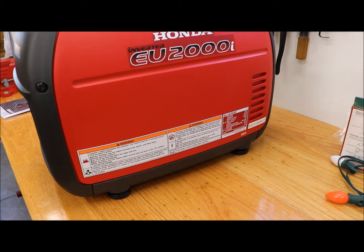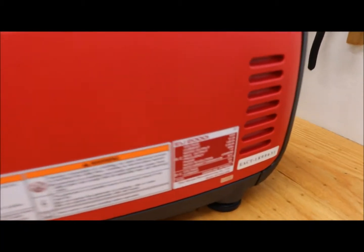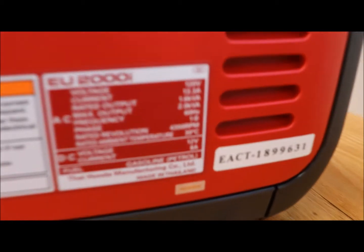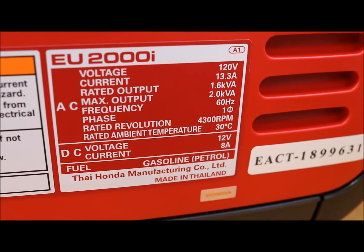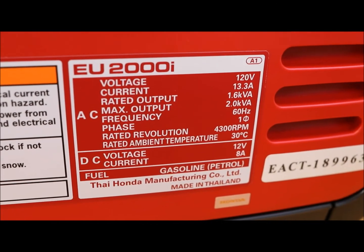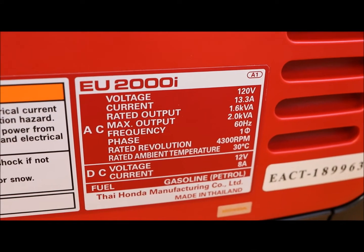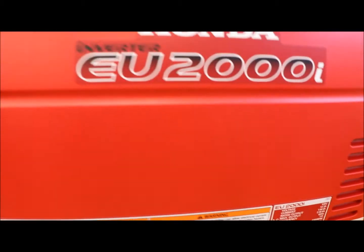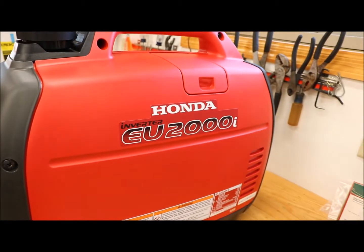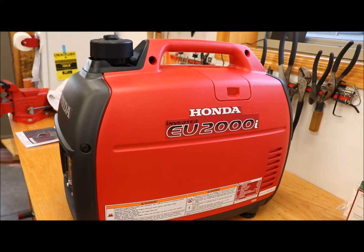Looking at the bottom of the generator — it says made in Thailand. There's also some other information: frequency, phase, voltage, and current. I'm going to pull some of these panels off and see what we've got.